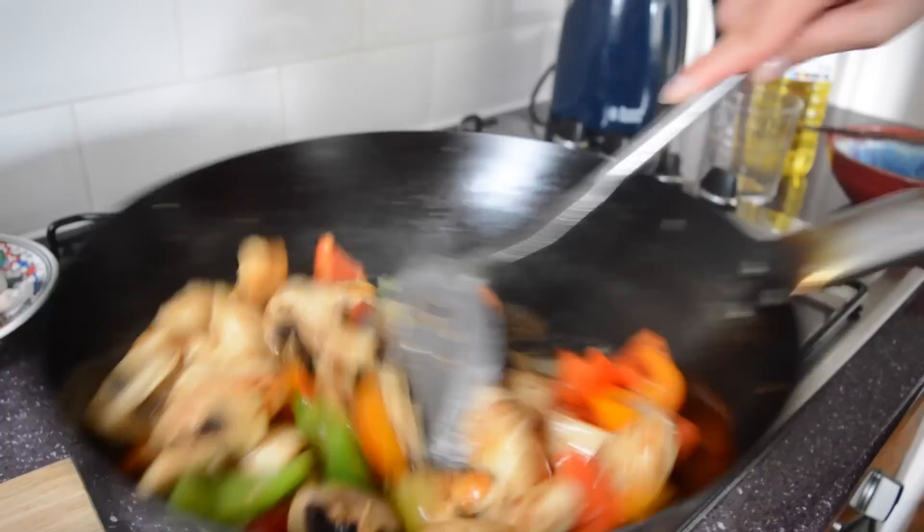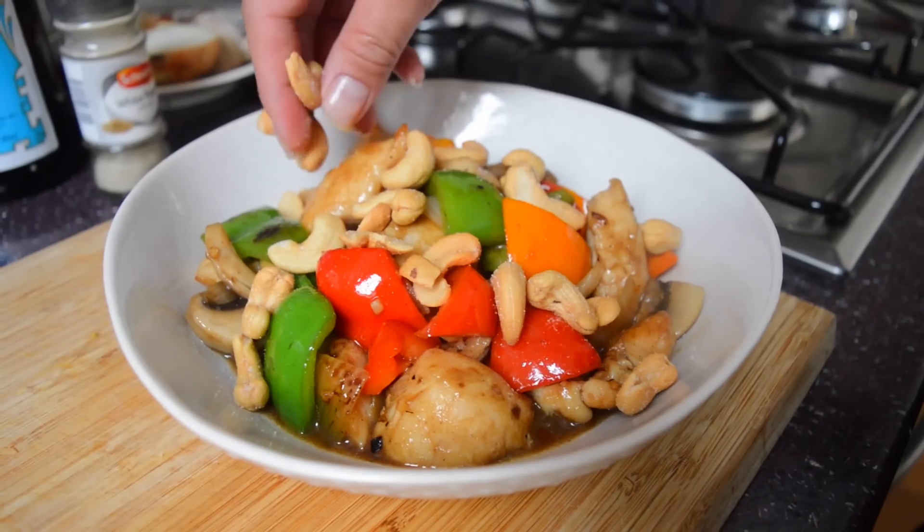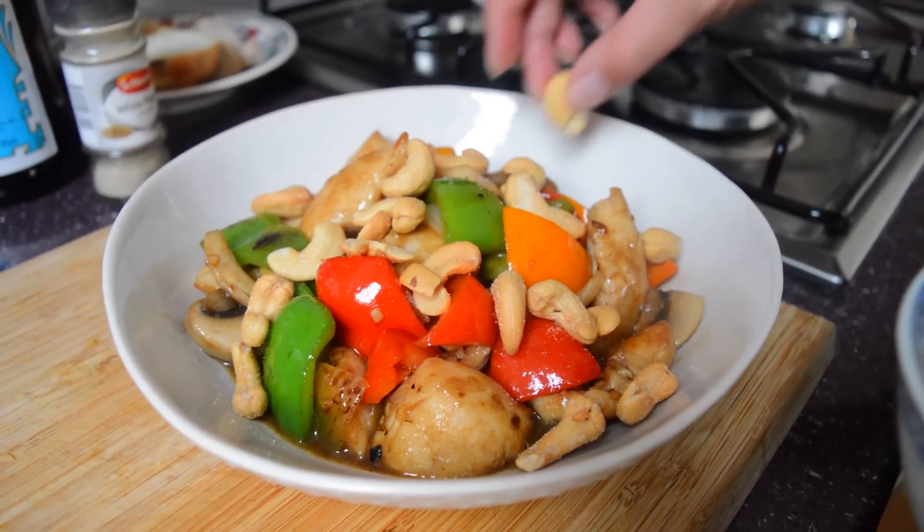Hey guys, welcome back to the Dumpling Sisters kitchen. Today Julie and I are making cashew nut chicken. Now this one is definitely a takeaway favourite, but we also think that it's super easy to make at home, and our version is delicious. So let's get started.